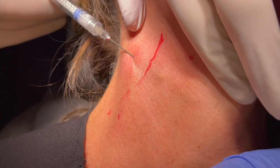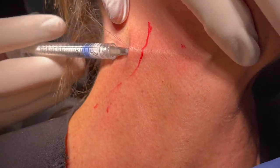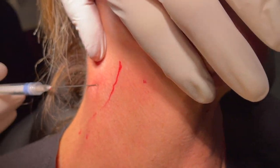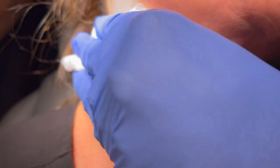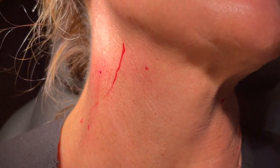How are you doing? Do you feel much? I cannot feel a single thing — this is the most comfortable injection. You put the lidocaine at the cannula entry sites and I could not feel a thing. Very comfortable.